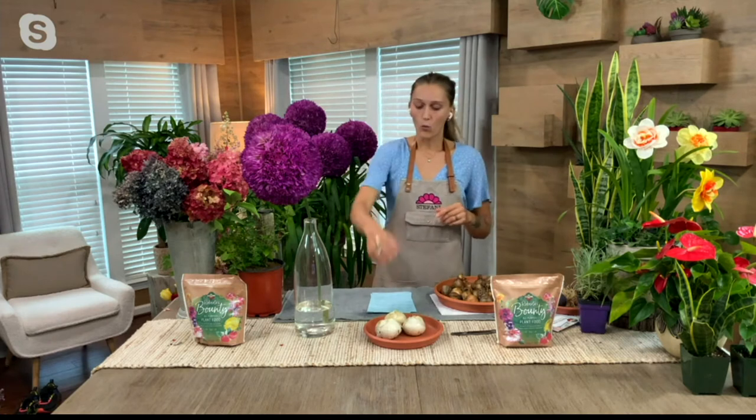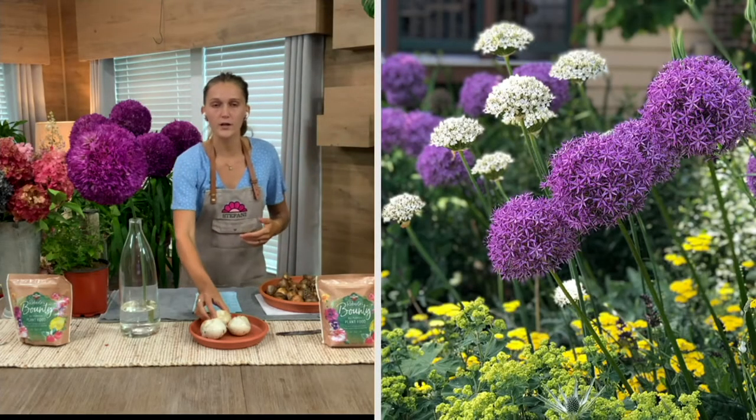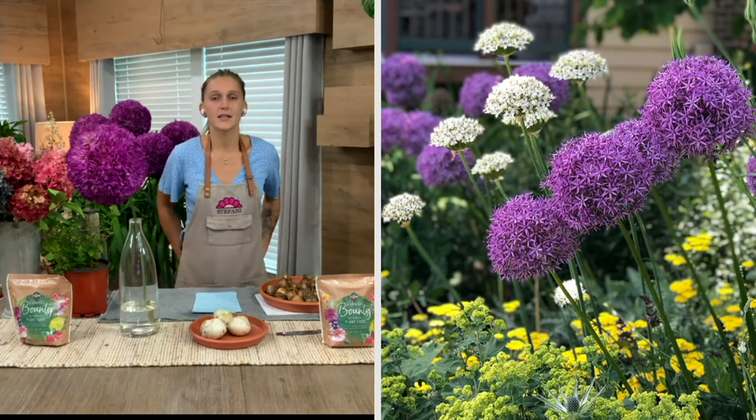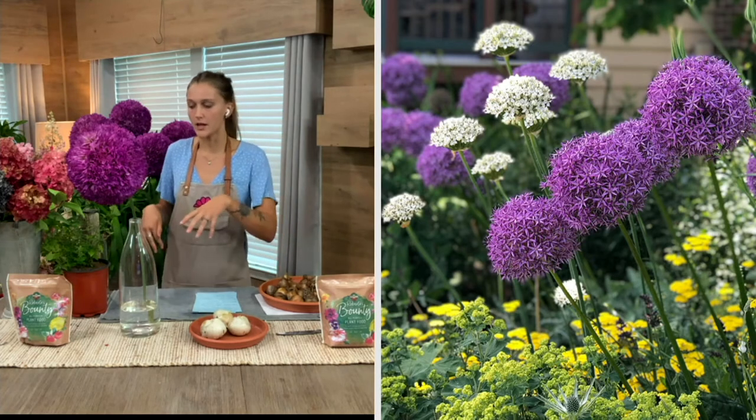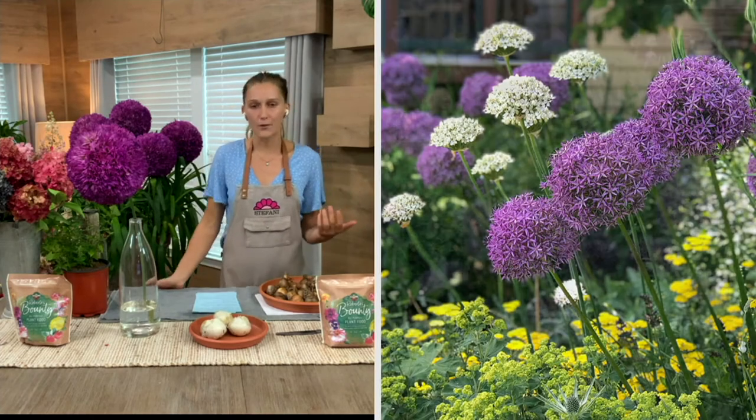They're long-lived perennials, these Alliums. You're going to get one bulb giving you about one to three flowers this first season. But in two springs — the spring after that — you're going to get more and more Alliums, because they like to naturalize, which means that underground they're going to spread on their own, producing more and more baby bulbs, which will give you more flowers.